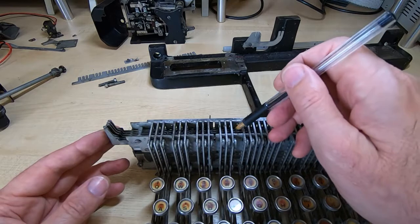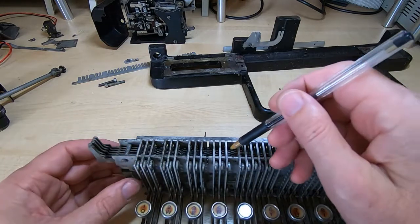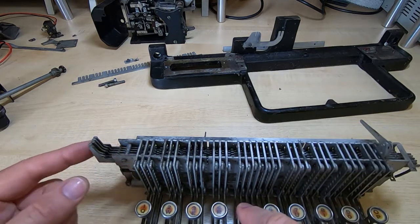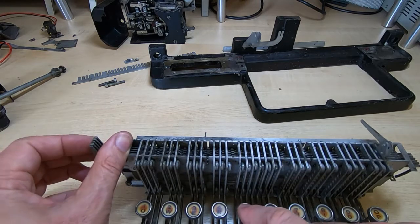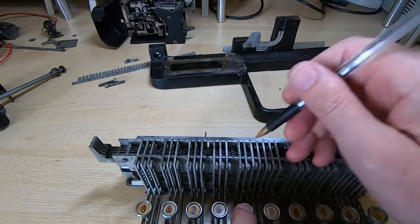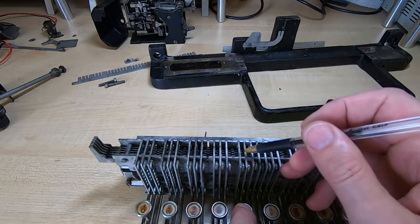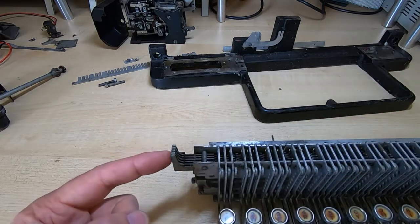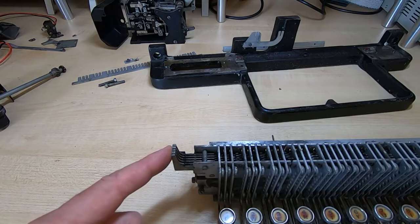There are five encoder bars. When you press a key, the selected bars move back and forth until they're all in such a position that the key will go all the way down into the relevant slots in each of the five bars. That effectively locks those bars in place, and that combination is unique for each key. The transmitter unit then senses the position of each of these bars in exactly the same way that the selector drum does on the main chassis.